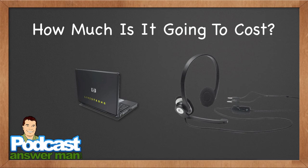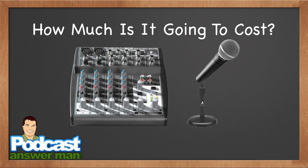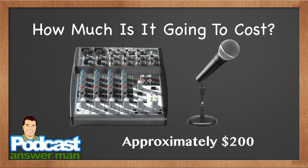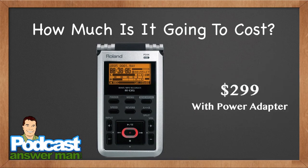Then there's the USB headset option — remember, you want one with a USB port, not 1/8-inch jacks — that runs approximately $30 to $35. You could also go with a Behringer 802 mixer, tabletop mic stand, and Shure SM58 microphone with cables — expect to pay approximately $200 for that setup, recording from the mixer into your computer. You could add a digital audio recorder on top of that and have a really good setup to start.